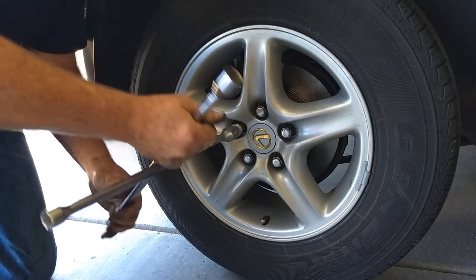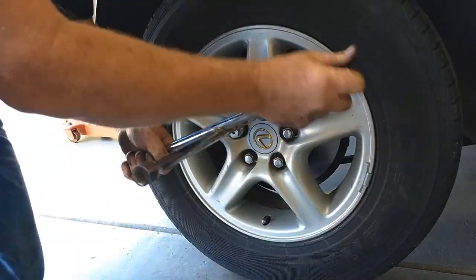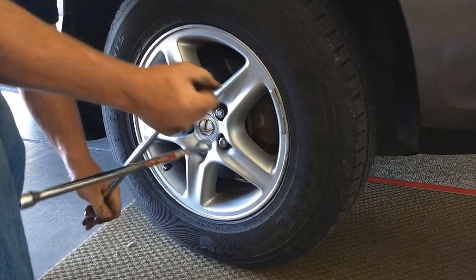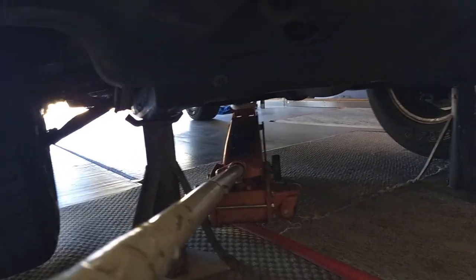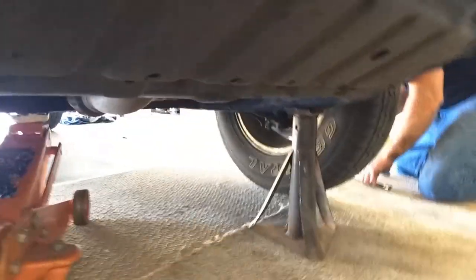Once you have the car on the ground, do your final tightening on the lug nuts. Now we're going to loosen the front wheels, jack up the front, and put the jack stands back in to do the front brakes. With the front jacked up, set the parking brake while you're working on the front tires. Put the jack stand under the frame member on each side.